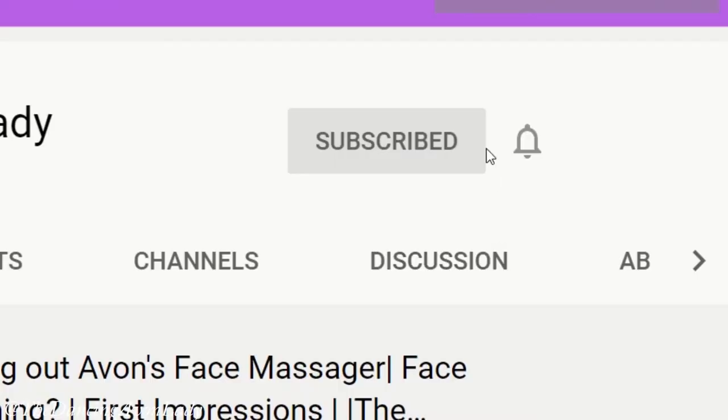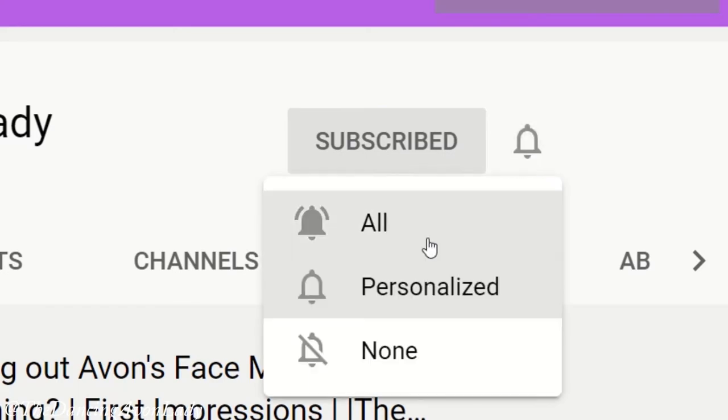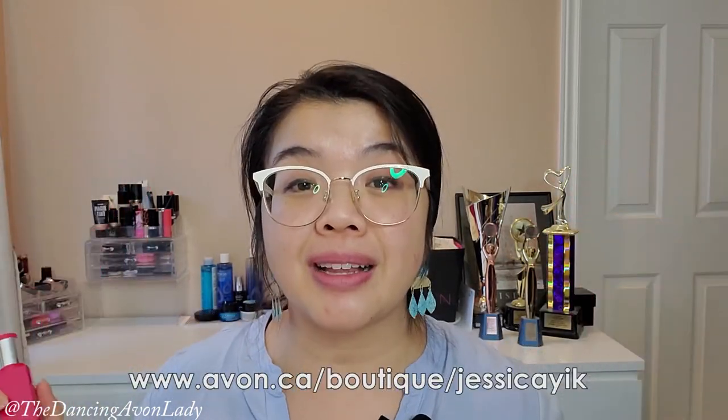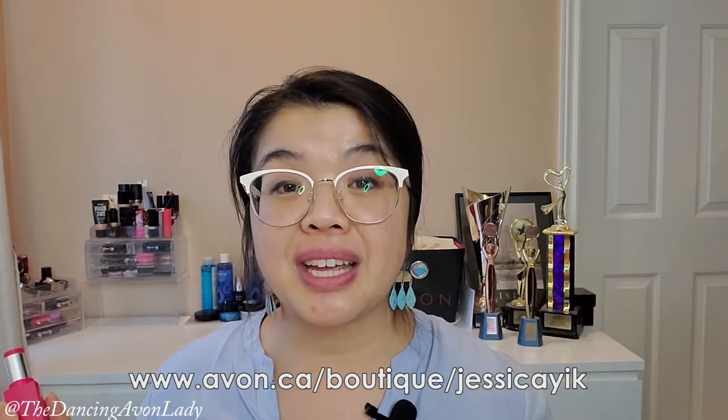Before we do this first swatch, guys, if you are new to this channel make sure you hit that subscribe button as well as the bell icon beside it so you never miss a video notification. If this looks like something fun you'd like to do as well — be a beauty ambassador — make sure you go to the link below and click the Join Avon button so you can get your online business up and running right away.